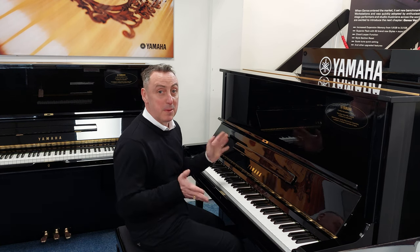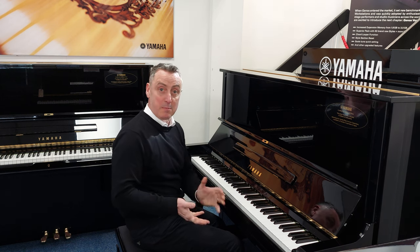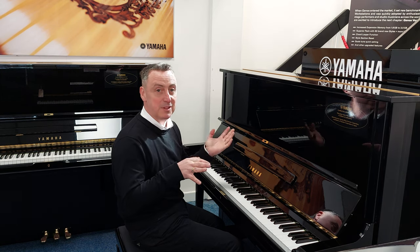The U3 is regarded all over the world as one of the best upright pianos for professional or amateur players. It's just absolutely fantastic.